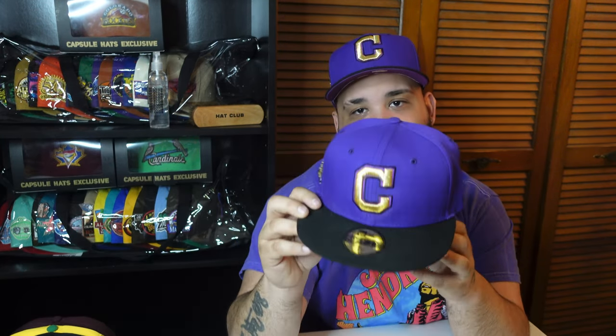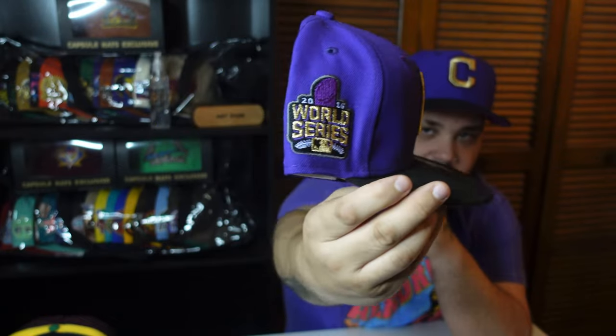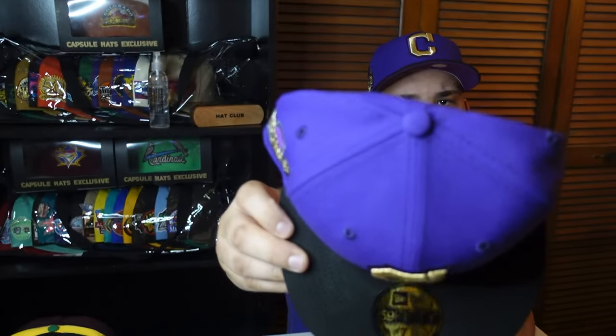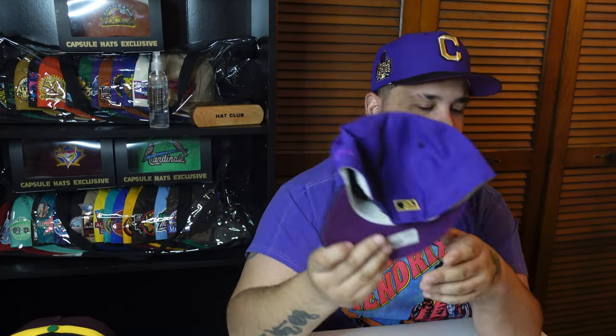You can already see the Crown Royal Cleveland on my head. I also have another one right here — this is a 7 and 1/4 and it's for sale. I got it from my local Lids for someone in a Facebook group and they ended up flaking. It's a two-tone purple and black with a gold C, a nice 2016 World Series patch, purple button, tonal flag, and white guts. It's a Bangladesh.